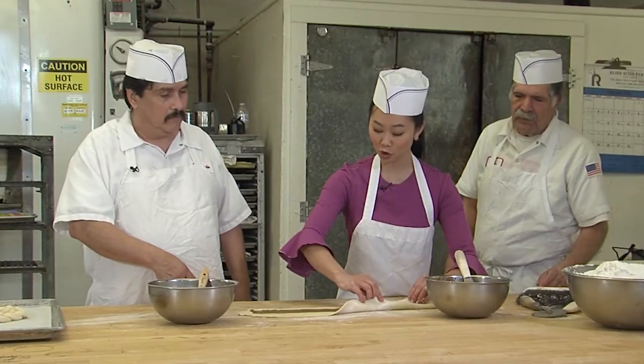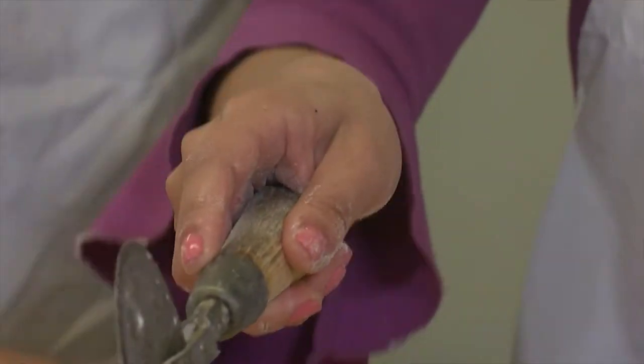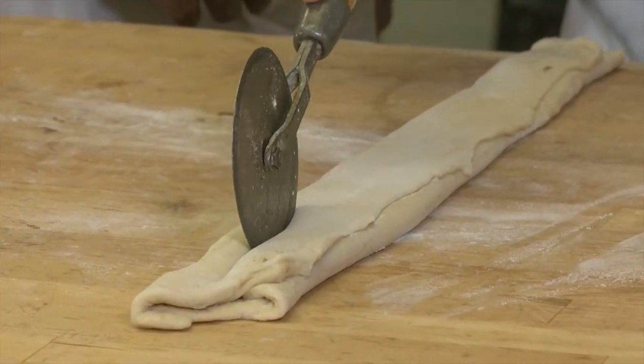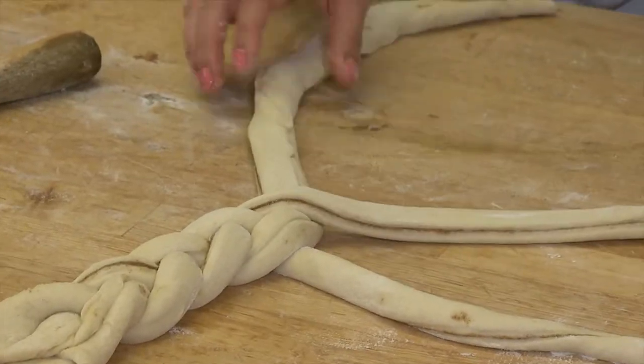So now we're going to fold it over. Then we line it up long ways and use a pizza cutter — cut one stripe down here. I think this is the first time I've used a pizza cutter. Well, now you know how to make a king cake. And then you braid it.